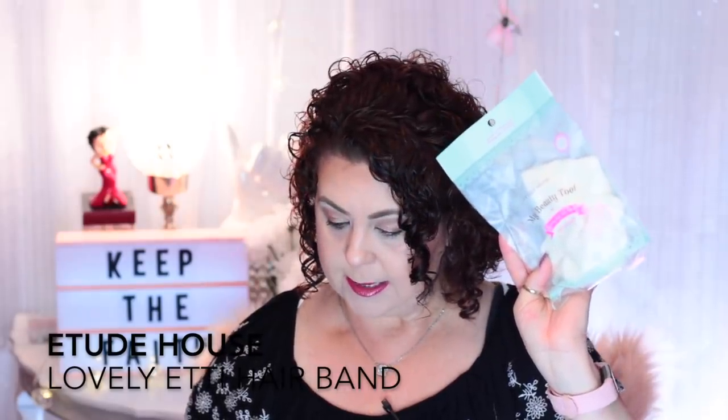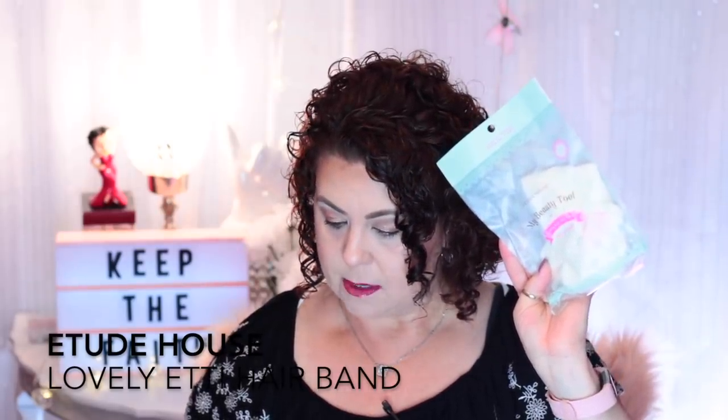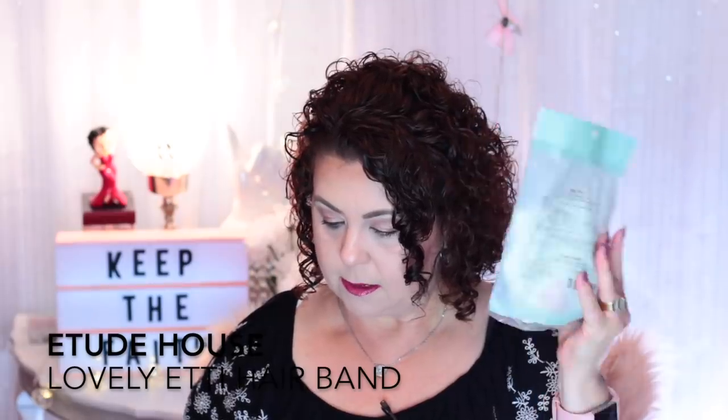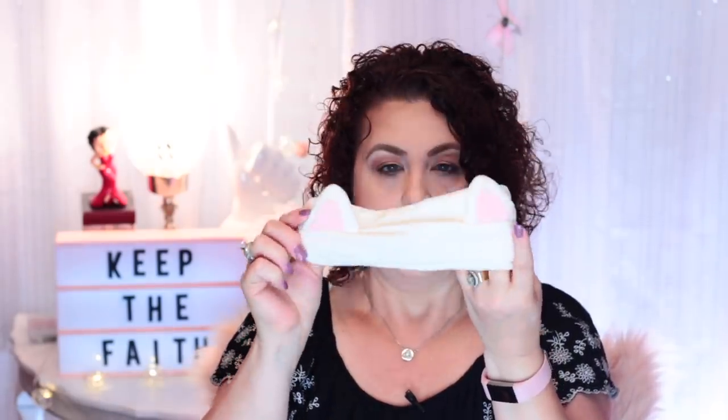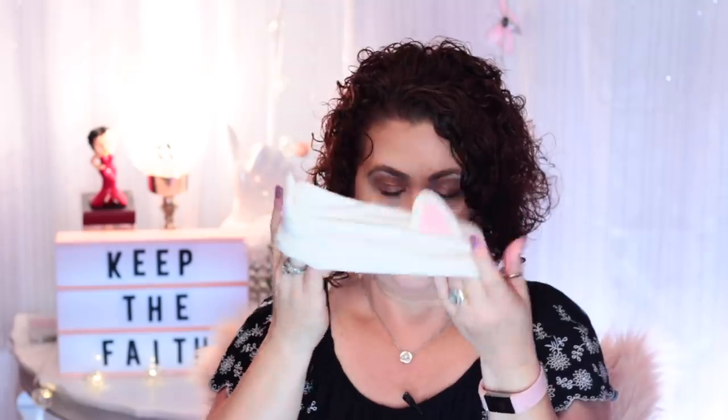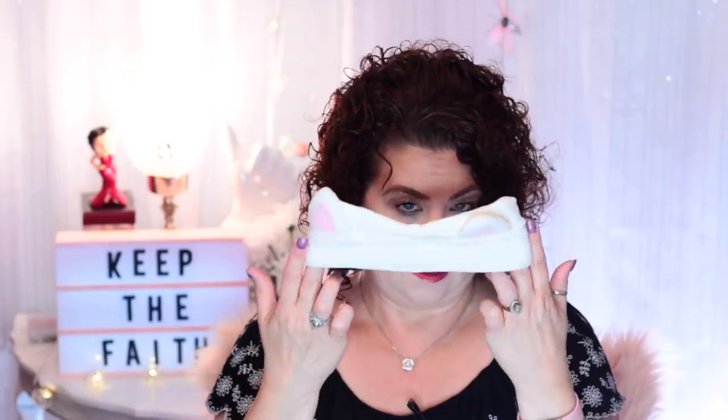I also got a little headband — this is the Etude House My Beauty Tool Lovely Eti hairband. It retails for $5. I think it's a cat design, so when you put it on you look like you have a cat ears on. These are nice especially when you're doing a sheet mask, to use a headband to pull your hair back.